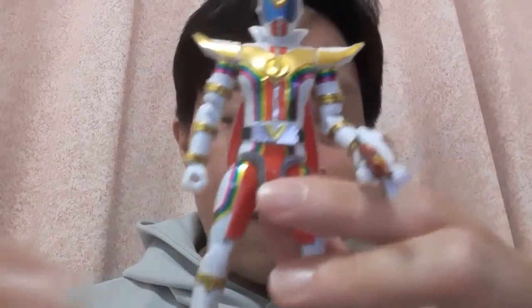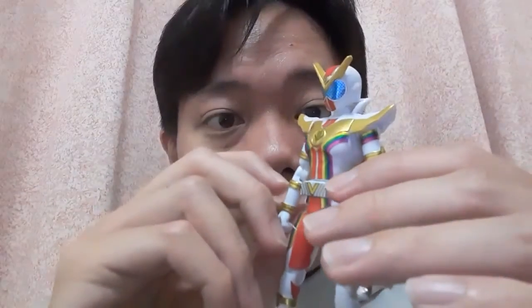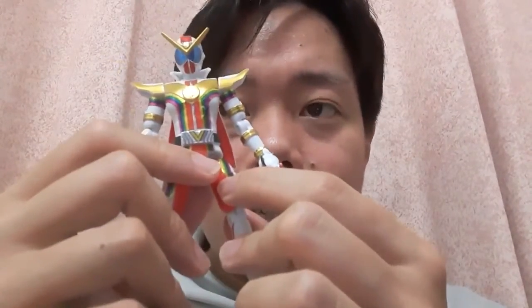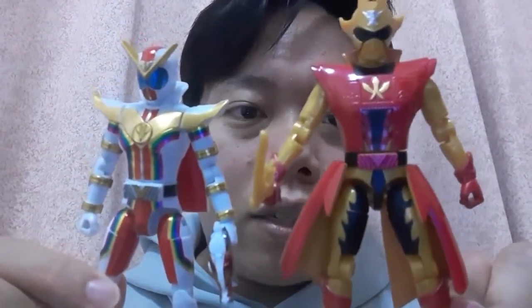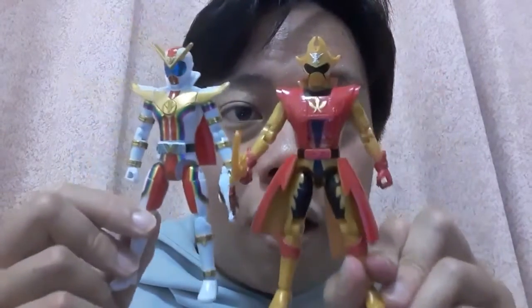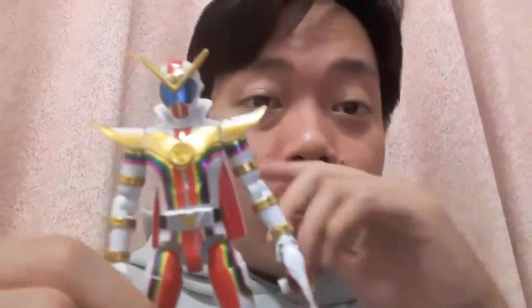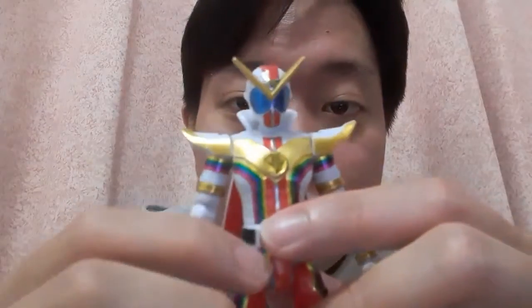I have this Zenkaiser figure, and it got me thinking — I'm going to talk about the differences between this guy and the Zenkaiser Change Heroes figure which came out earlier. Strangely enough, I don't have that, but for comparison I do have Two Kaiser here — I left him in katana mode. You can see they are of the same size. All the articulation points are the same. The difference is this guy needs stickers, while the Change Heroes figure does not.